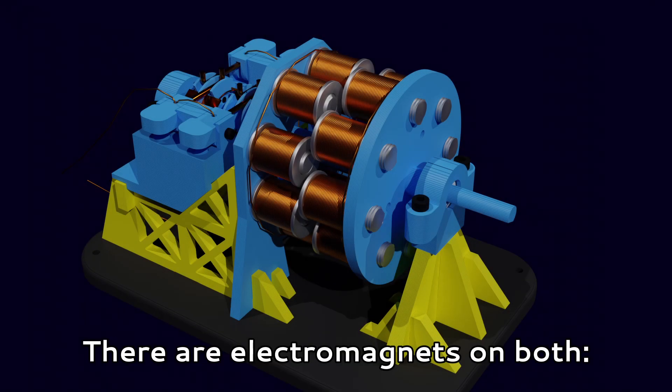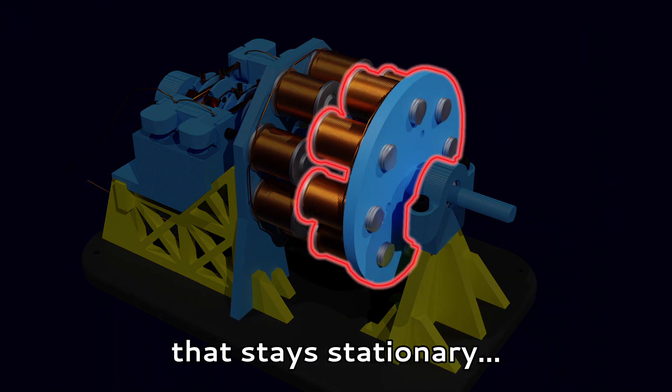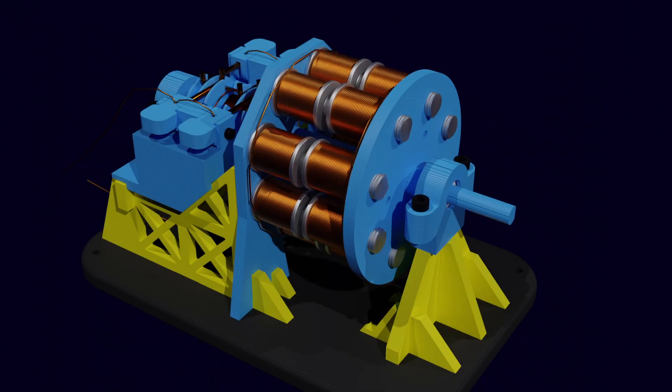There are electromagnets on both the stator — the part of the motor that stays stationary — as well as the rotor, the part of the motor that rotates. Go figure.